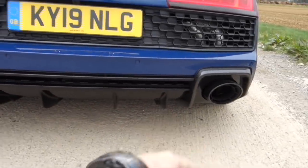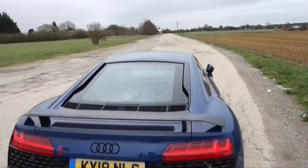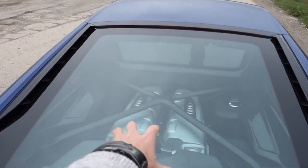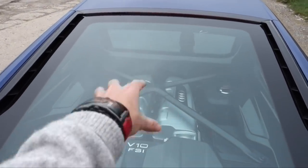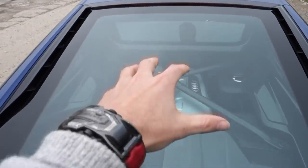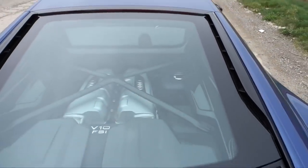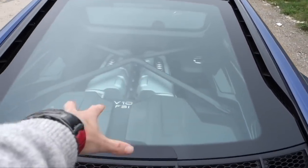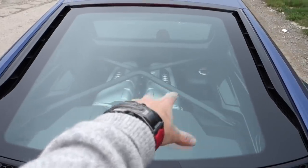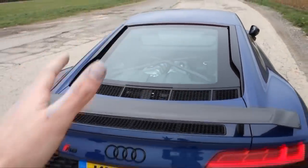We've got a carbon diffuser down there. From the back it looks unbelievable, from the side it looks unbelievable. As standard you get the glass panel so you can see the V10 through it. With Lamborghini you have to pay extra for that glass — this comes as standard on this car. You've also got carbon all around the engine bay. With Lamborghini I believe you have to pay 8, 9, 10 grand for carbon in the engine bay — you get that standard in the R8, which is unbelievable.